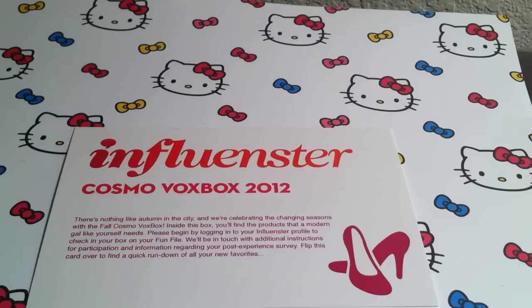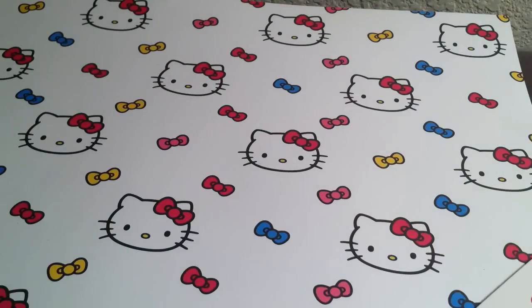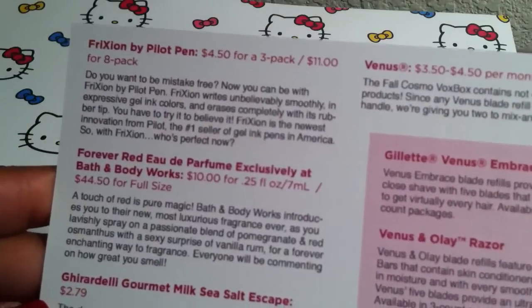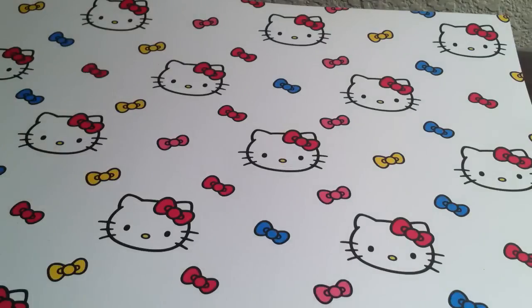Hey YouTube, I'm coming to you today with my very first Influenster CosmoVox box and I am going to show you what I got in the mail. This is my first time getting it — I've never gotten it before. They just send you a lot of different things to sample. On the back of this card it tells you what came in it and the price and all that good stuff. The card says there's nothing like autumn in the city and we're celebrating the changing season with the Fall CosmoVox box. Inside this box you will find products that a modern gal like yourself needs.